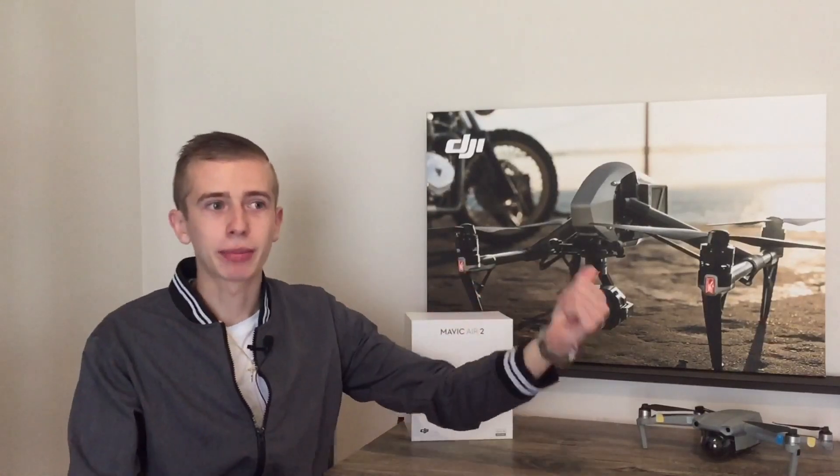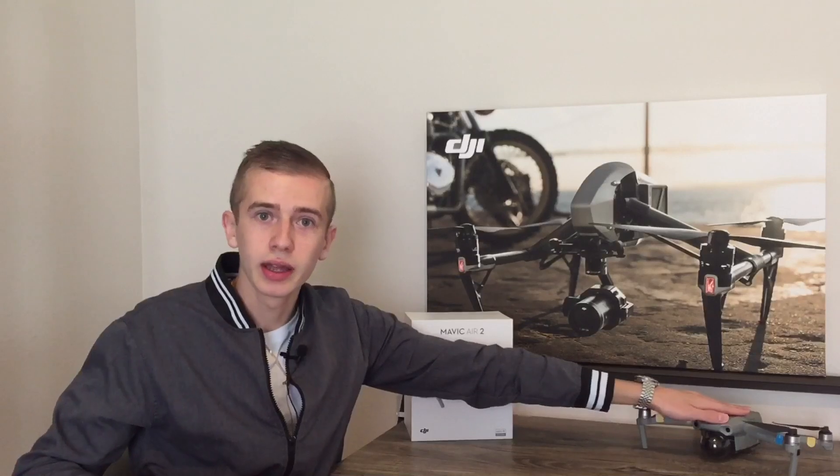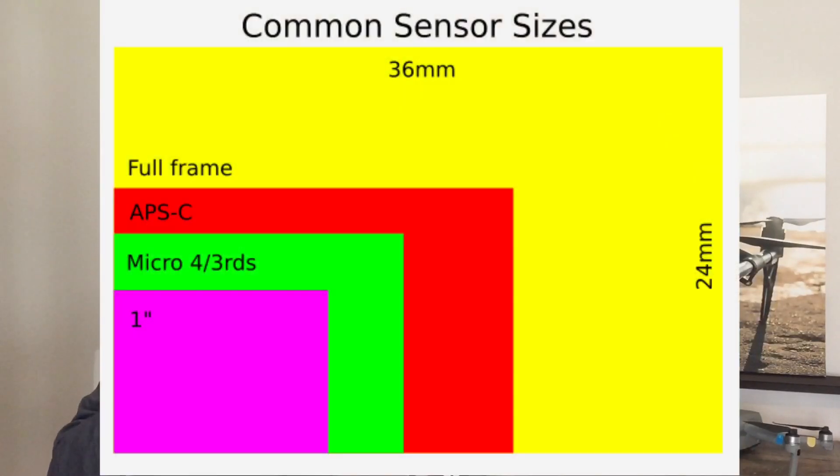With the Mavic 3 we're going to be having a micro four-thirds sensor. This means we're basically getting the same sensor size as the Inspire 2 — the crème de la crème of drones — in a foldable drone. DJI looks set to become the first company to fit a micro four-thirds sensor on a foldable drone. That sensor is basically twice the size of the Mavic 2 Pro's 1-inch sensor, so you can imagine how good the low-light performance is going to be.